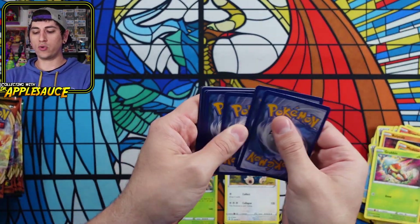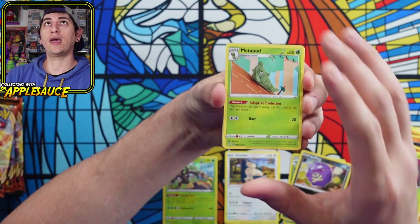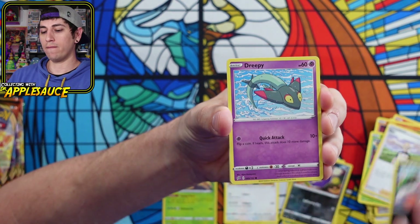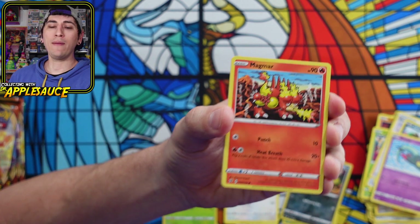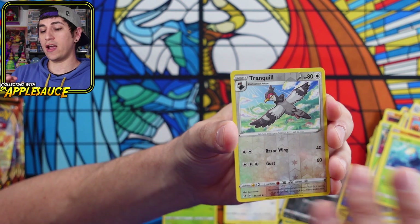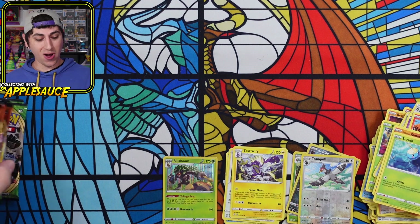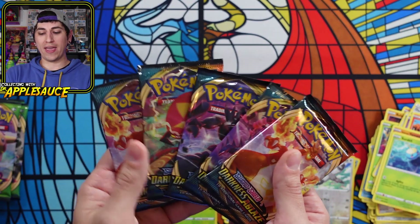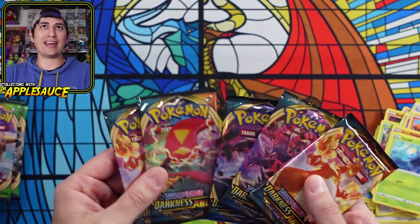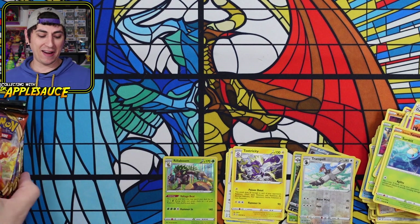Let's see if this last Rebel Clash pack gives us anything interesting. Burning the fighting energy — starting off with a crocheted Metapod, that artwork is so cool. Tool Scrapper, Dreepy, Magmar — one of the coolest Magmar arts out there — Galarian Yamask, Surskit, Tranquil Reverse Holo, and a Toxtricity Regular Rare. Four packs in, no big pulls. We have our five Darkness Ablaze packs — did I get an error box with five? I mean it's an error in my favor, so I'm not mad about it at all.